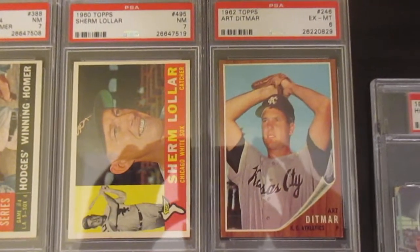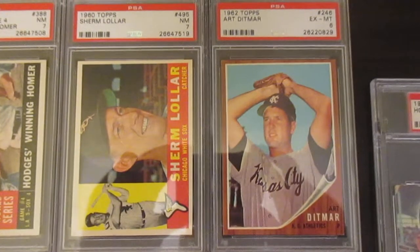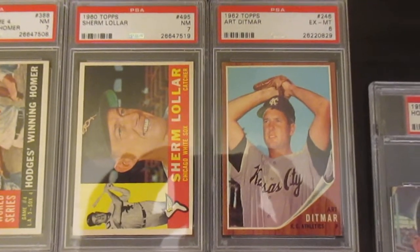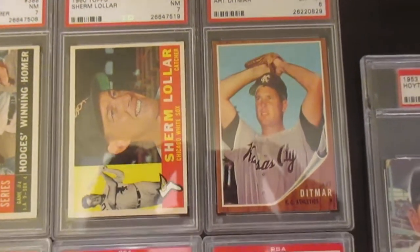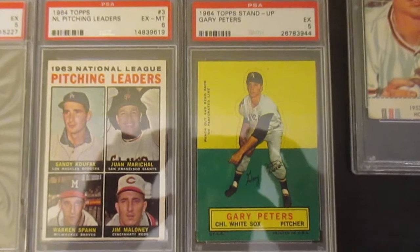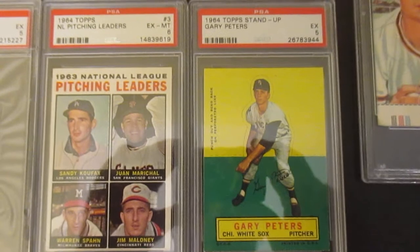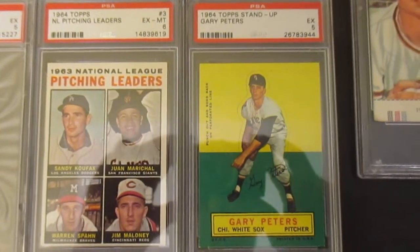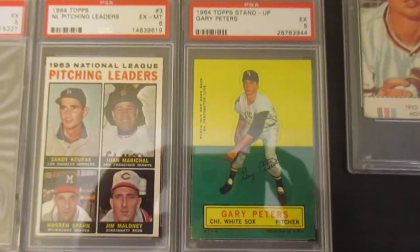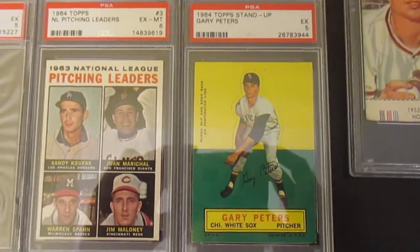And then just a common Art Ditmar — it's a really nice-looking Excellent Mint 6. That's why I picked it up. Didn't pay a whole lot for it, just saw that and thought, that's a pretty clean-looking '62 Topps — pretty tough year. And then this one down here is a common, but it's a 1964 Topps Stand-Up. I've always been a big fan of the Topps Stand-Ups. I just love the solid colors, the yellow and the green, how they complement each other. It's a tough set — it was designed to be punched out by kids — but it's a real popular set.